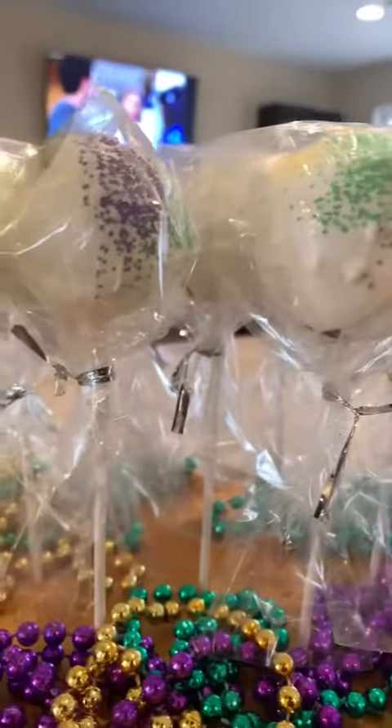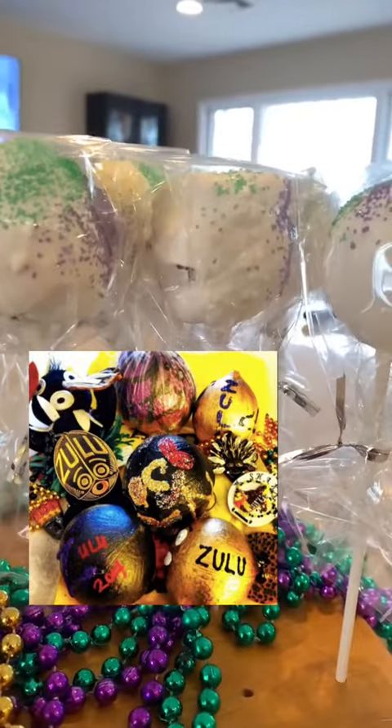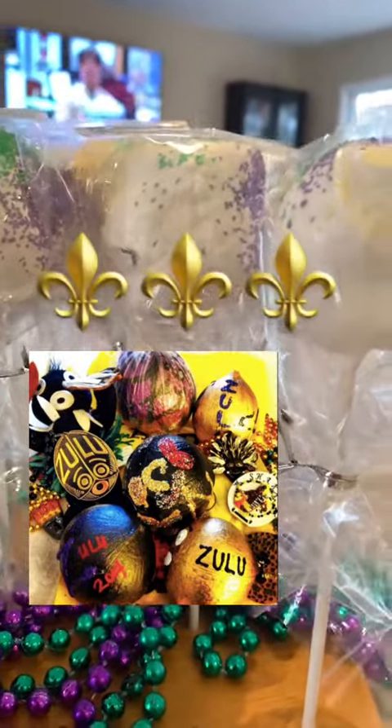So if you're in New Orleans for Mardi Gras, definitely go out to their parade and try your best to catch a coconut. Like, follow, and share. And if you like this history, leave a comment below.